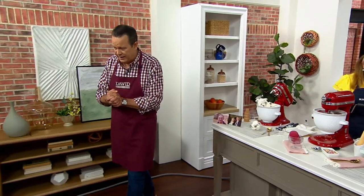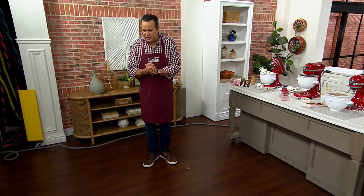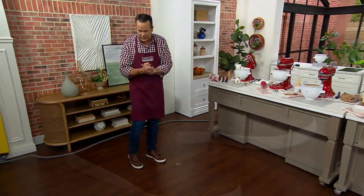Let me mention my shoes real quickly. A lot of you have been asking about the Carston shoes — these are from the Propet line and they have the little zippers on the side.